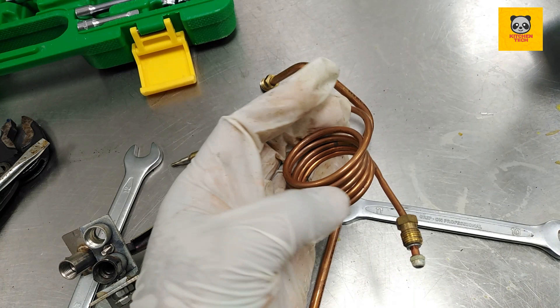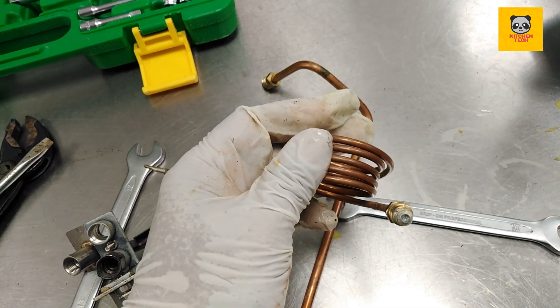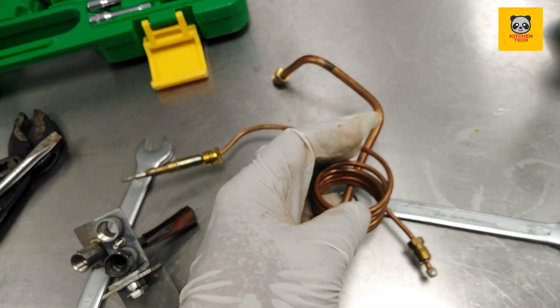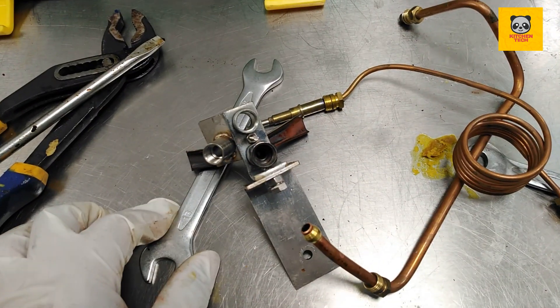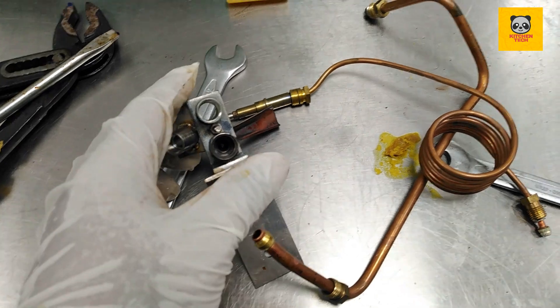This is an important part — the thermal copper — because it is a sensor for the gas way. Everything has been checked physically and everything is good, so you can fix it again.